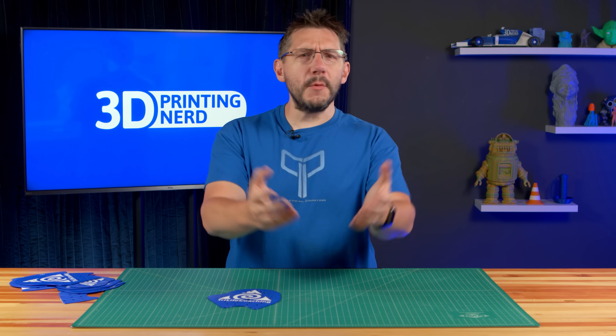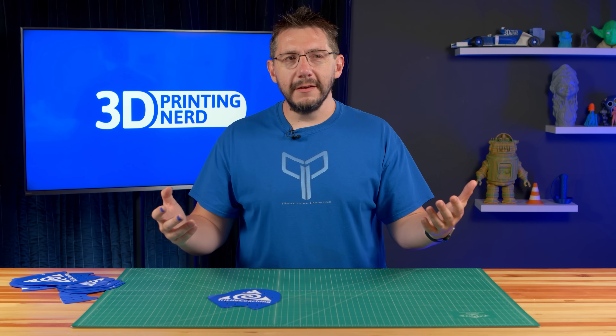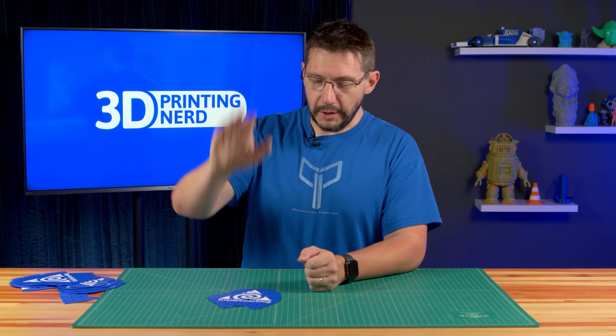Well, if you made it this far, you're awesome. If you want to see more practical printing like this where we attempt to solve an issue, let me know in the comments if you have any suggestions — I'd love to hear about them. Hug each other more. Fight for a cause you believe in. And as always, high five!